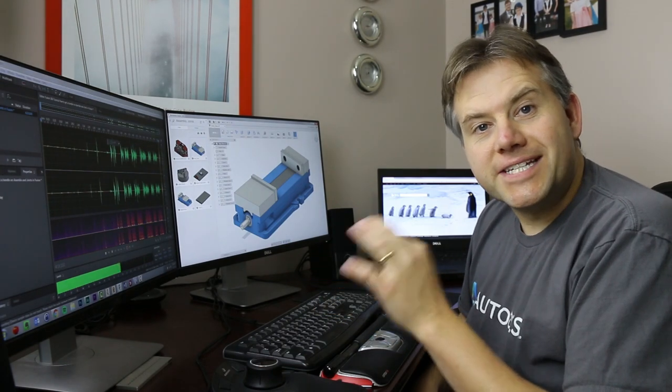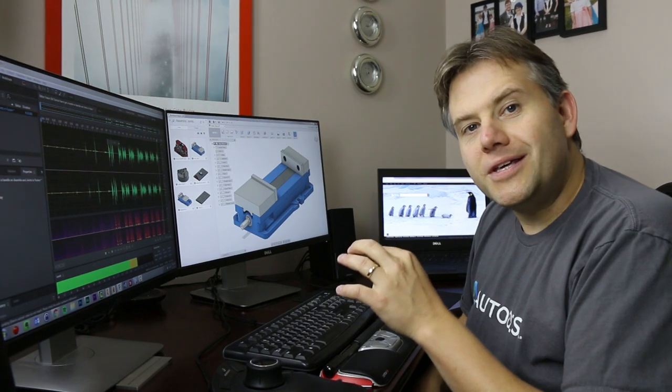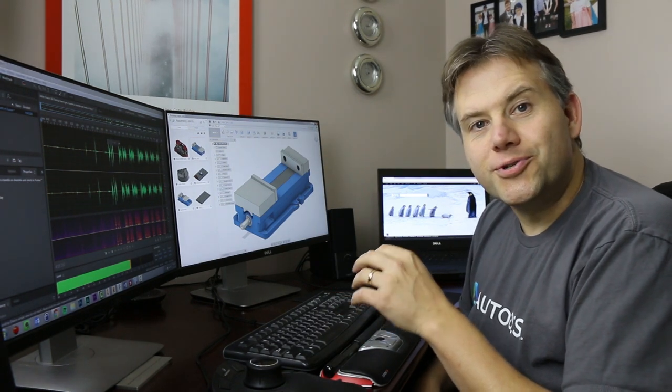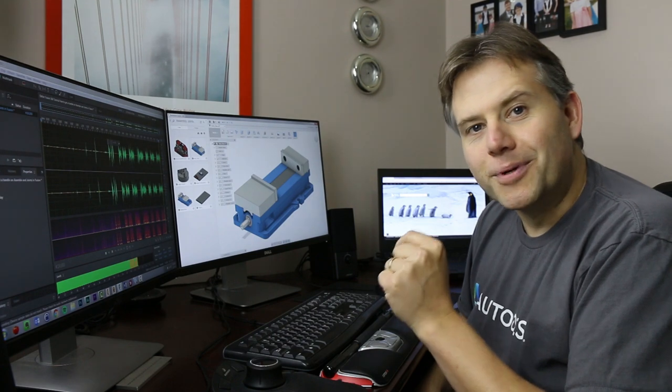In this video, we're going to tackle an assembly joint in Fusion 360. It seems to me that most videos out there are just using a pin and a round hole. Are you also looking for something a little bit more complex?